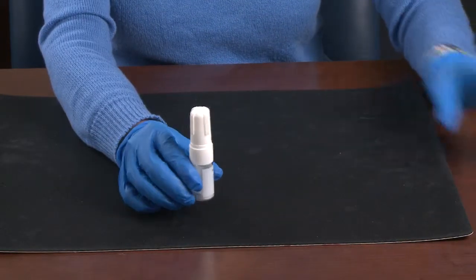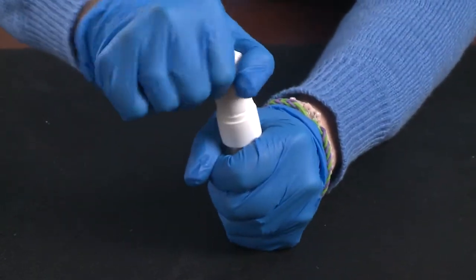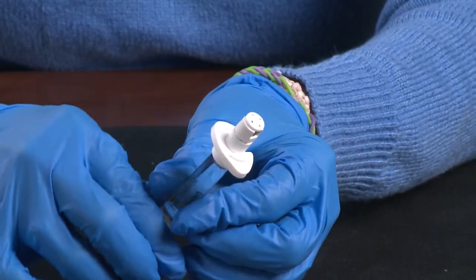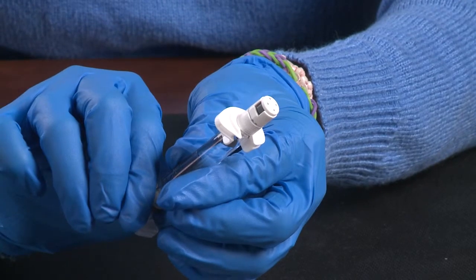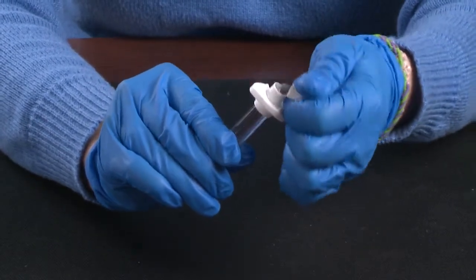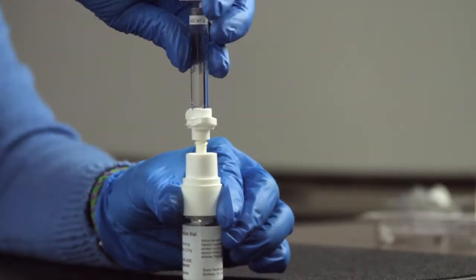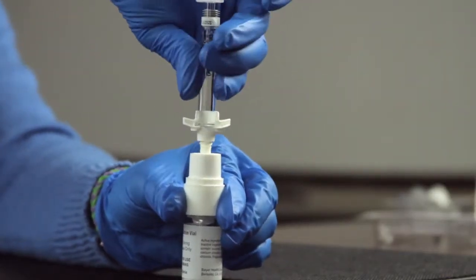Set up on a clean, flat surface. Remove the vial cap by moving it from side to side while lifting up. Make sure that the tip cap has not been tampered with on the syringe, then carefully separate it from the syringe. Connect the pre-filled syringe to the top of the vial, but don't over-tighten.